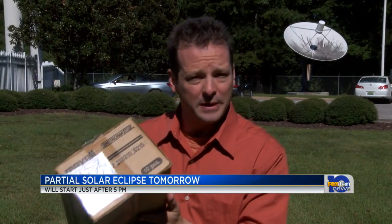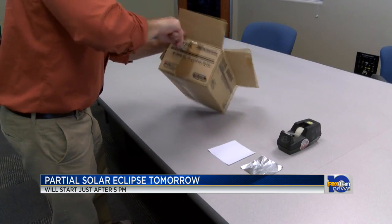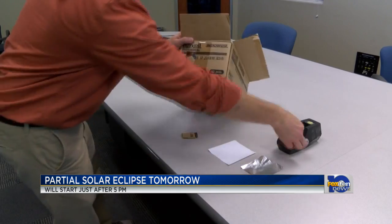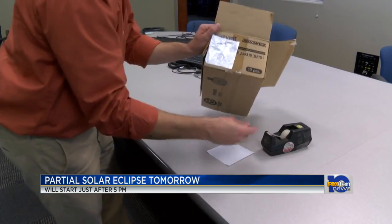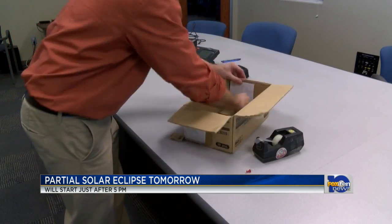What you can do, though, is make one of these. It's called a pinhole camera and I'm going to show you how to make it with items you can find around your house. First, cut out a small square in one end of a small box — a shoe box works great. Now tape a piece of aluminum foil over the square and poke a tiny hole in the middle. Next, tape a small piece of white paper to the inside of the box opposite to the foil.